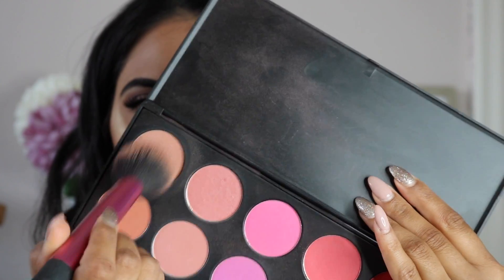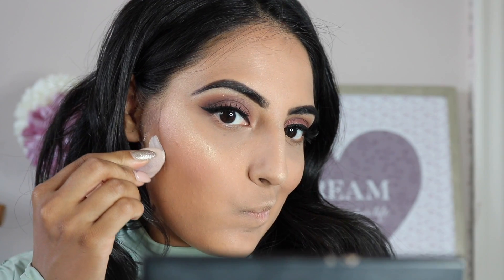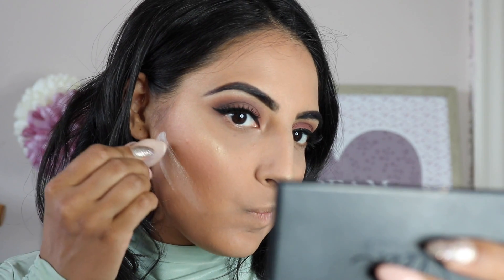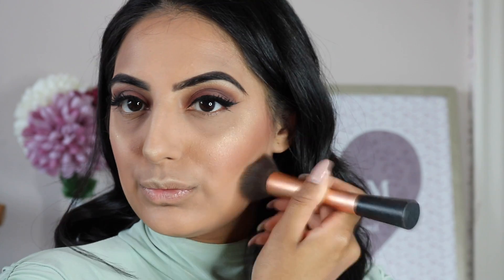Taking a blush from the BH Cosmetics palette, I apply it between the bronzer and just underneath my highlight — I've actually changed the way I do my blush and highlight. Then I apply some powder just underneath my contour to give it more definition and pop, brushing most of it away immediately because I want just a subtle effect rather than as defined as my under-eye area.